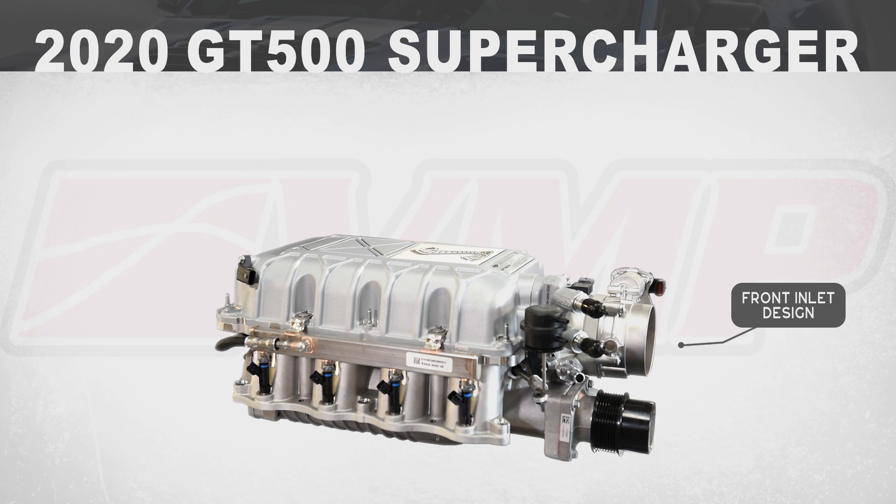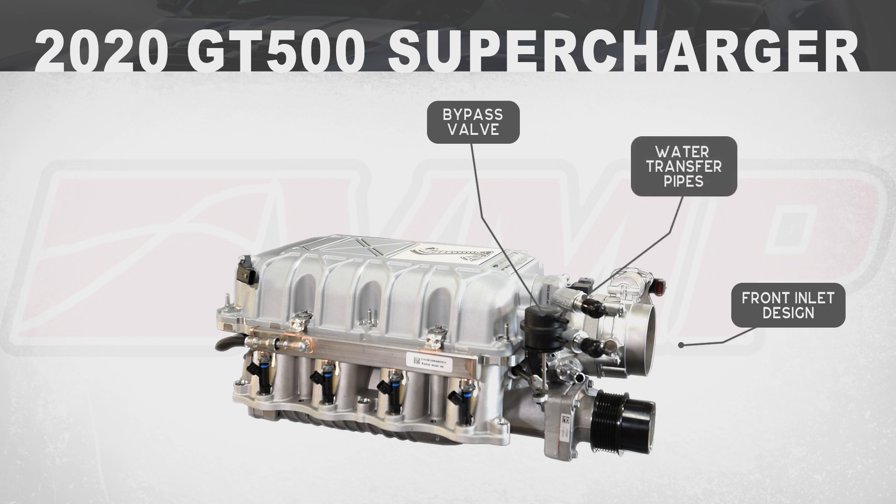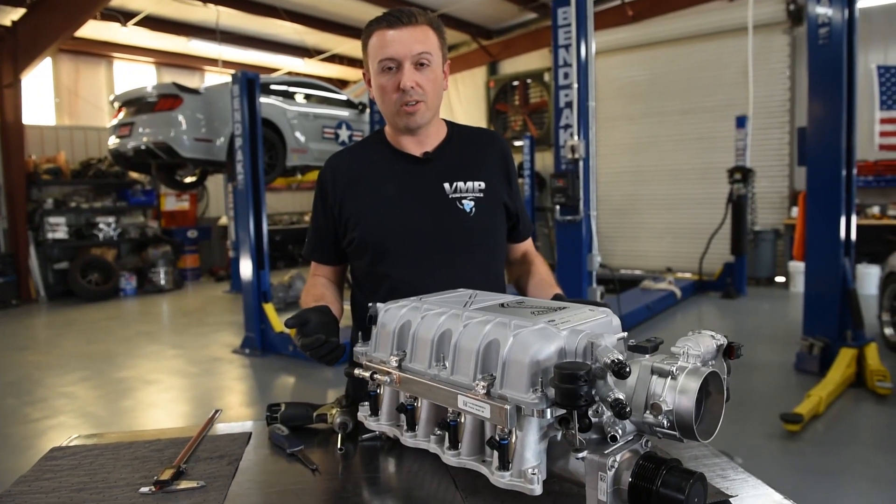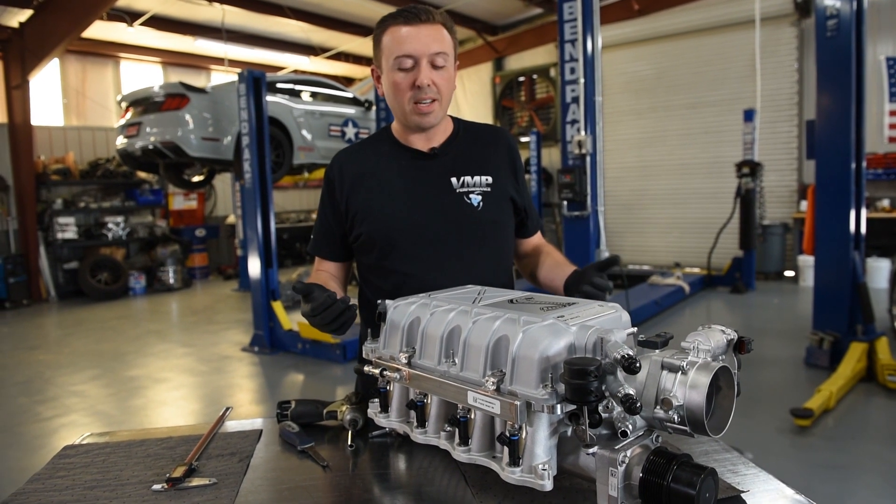The throttle body is on the front — it is a front feed, as it's often called. It's got a bypass valve, and tubes for water to flow in and out of the intercooler system. The fuel rails are bolted to the supercharger assembly because the fuel injectors are here, the ports are here, and the cylinder heads are under here. There are a lot of things that have to be there, and they are here on this 2020 Shelby GT500 supercharger, but there are some nuances in how Ford did things.